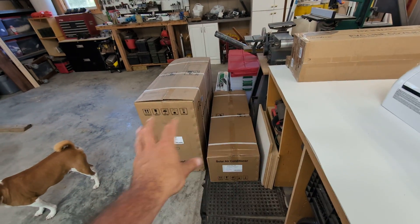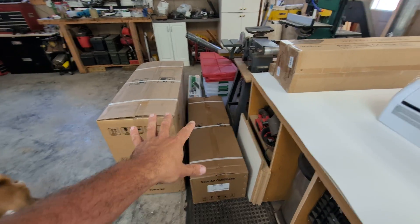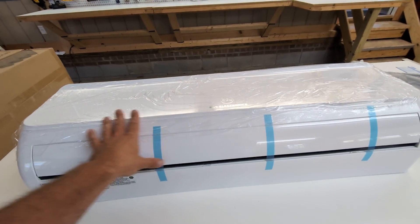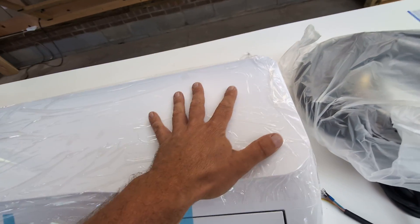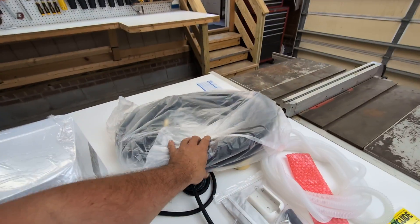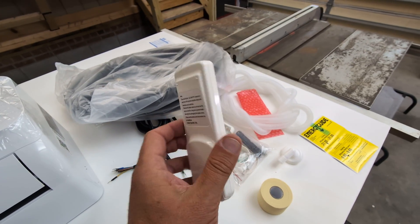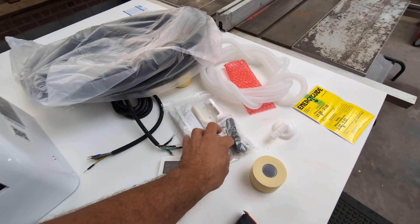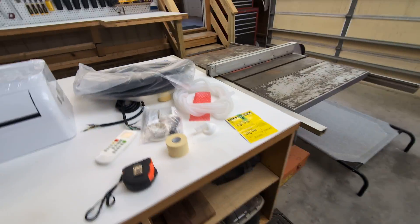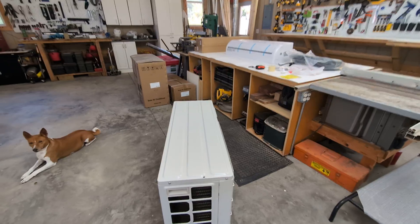Each one of these comes in two unit boxes, so this is one complete setup. This box down here is the inside function — it has the vents and is where the cold air is blown into the house. It comes with the line set, the electrical cords, a really nice remote control, all the batteries and connectors you need, the drip line for condensation, and this is the outdoor unit — it's nice and small.